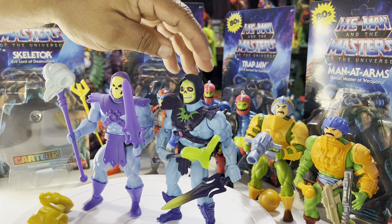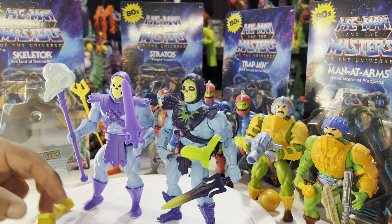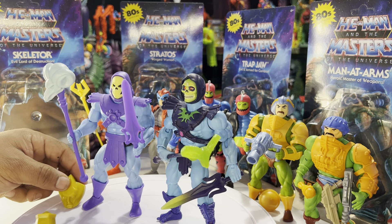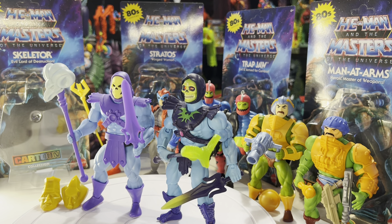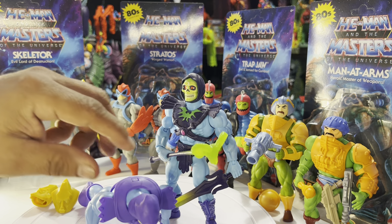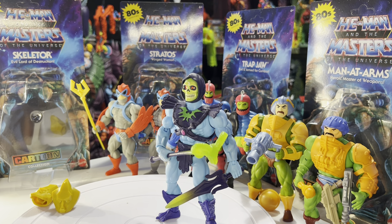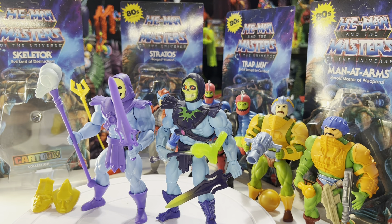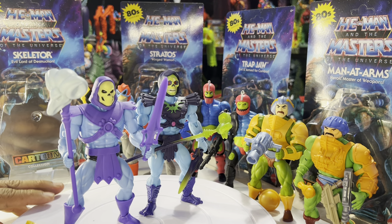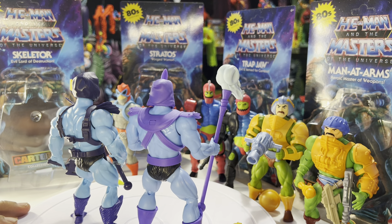This is one of my favorite head sculpts from the origins line. You can see how he originally came packaged, and here are the masks. Got both Skeletors together — they look amazing. Let's give them both a little turn so you can check them out. Love the soft colors — it's really cool, just like the filmation.